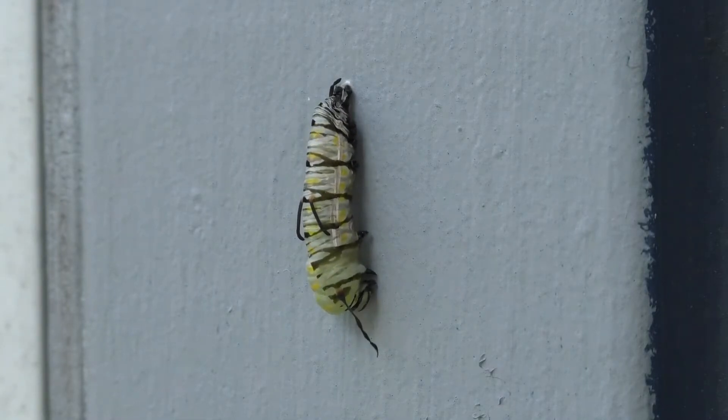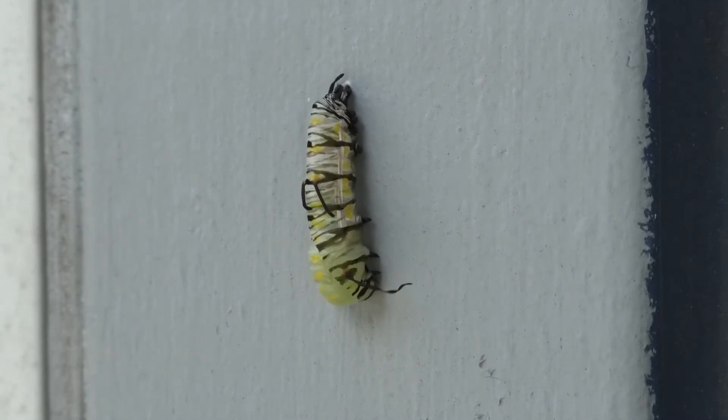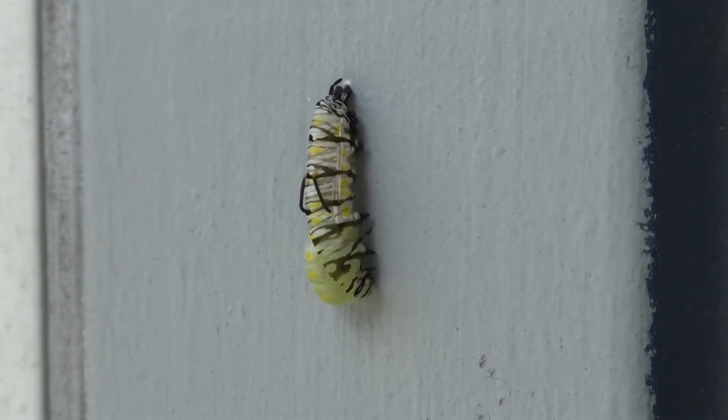Once the chrysalis is completely formed, digestive fluids break down the caterpillar's cells and tissues so that it can become a butterfly.